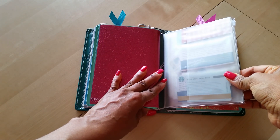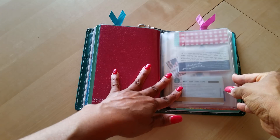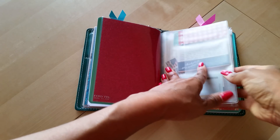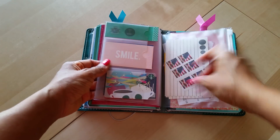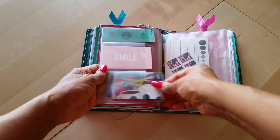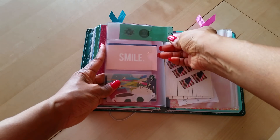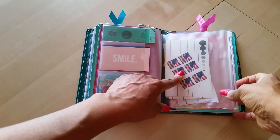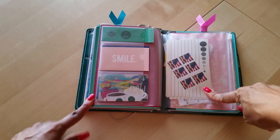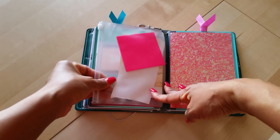On the third elastic, I have a B6 zip pouch. I just have a couple of Starbucks gift cards in here, a few more journaling cards, a piece of scrap paper, stamps, index cards, and sticky notes.